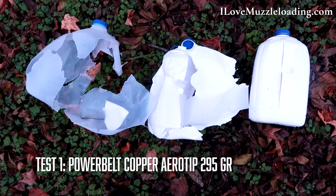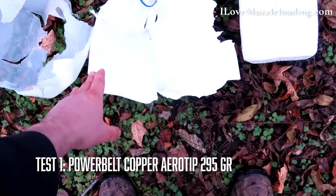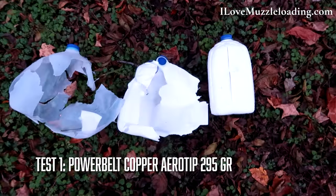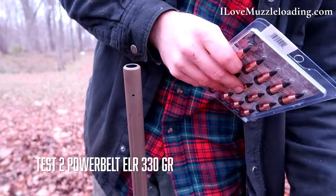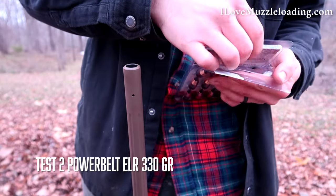To give you a better idea of that penetration: first jug, second jug, third jug. The first one pretty much destroyed, the second one about half retaining shape, and the third one has a nice split. I've set up the rest of the jugs now — 15 back up there — with a clear jug at the front for consistency. Next we're going to do the Power Belt ELR 330 grain, which is 35 grains heavier than the arrow tips we just shot.